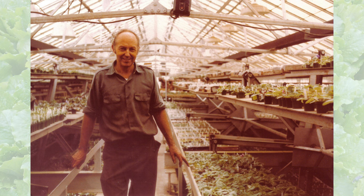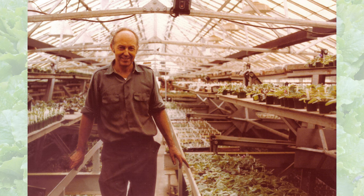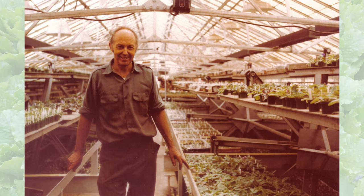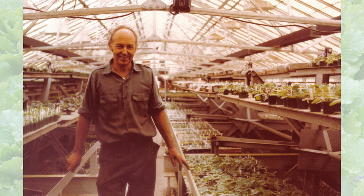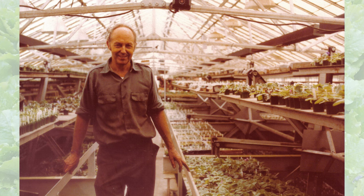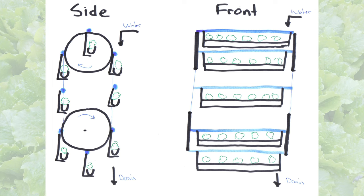This is a photo of my grandfather taken over 50 years ago in one of his greenhouses that we called the wheelhouse. It had a bunch of ferris wheel style systems in it used to help maximize his floor space. So I'm going to take a little inspiration from his old designs.